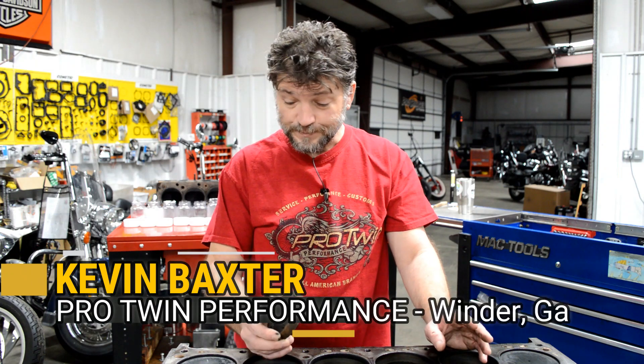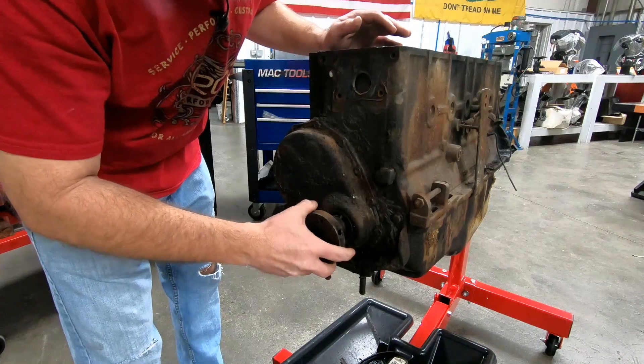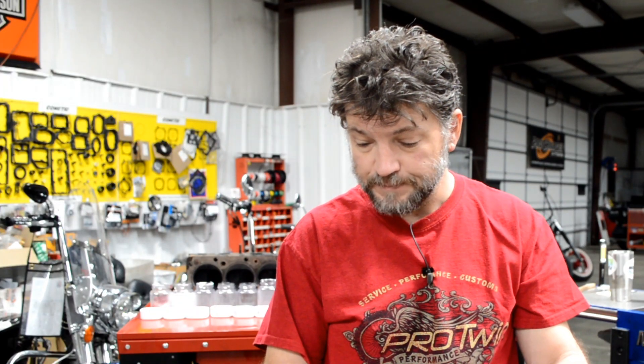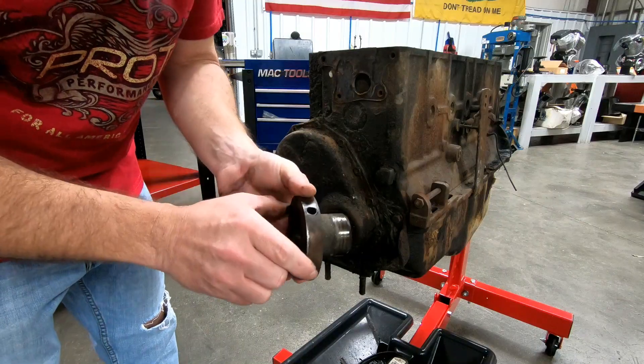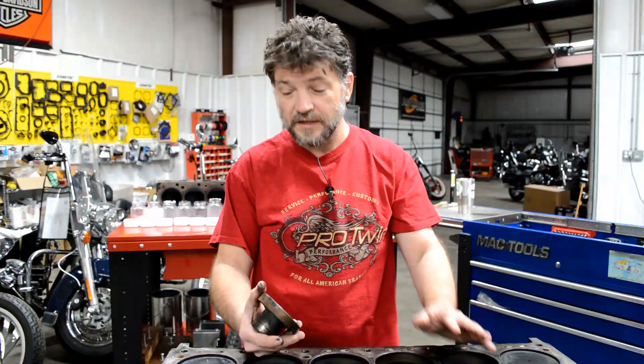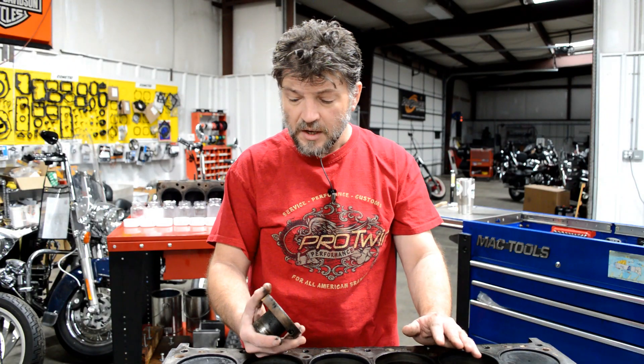I did discover one problem. I was taking off the crank pulley, and this is the hub that the crank pulley attaches to. It's obvious that there was a previous repair done at some point. I haven't inspected the crank yet — we're going to be pulling it out shortly and we'll have a better idea of what we're faced with. But I still don't see this as a reason to take this engine completely out of service.